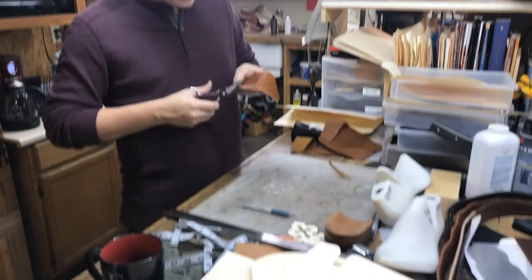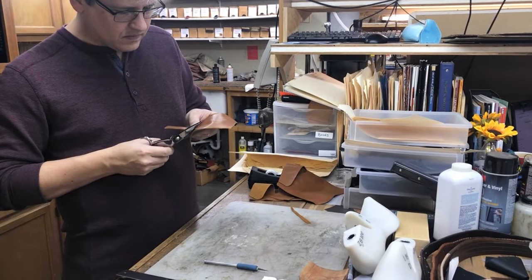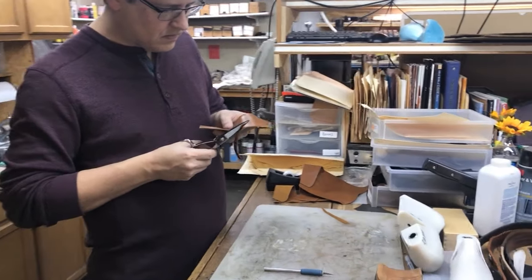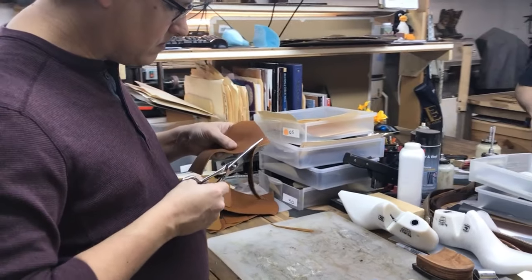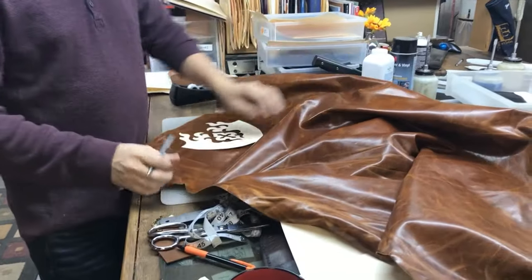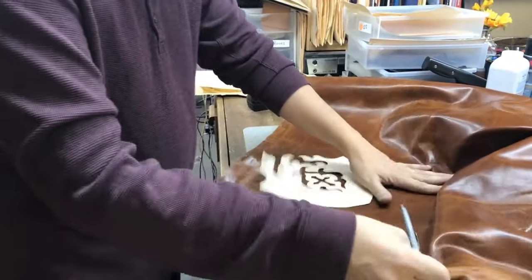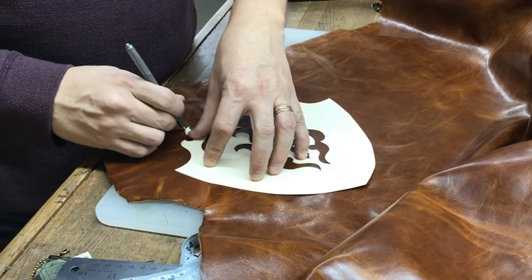My bench is very cluttered and messy, which is the way it normally is. Normally I would lay a lot of this stuff out on a layout table, but that day we were using it for something else, so I just threw everything on the main bench.